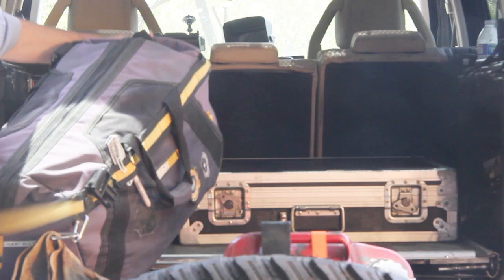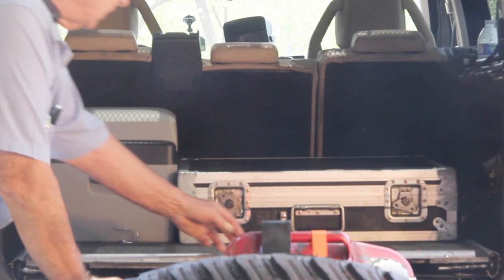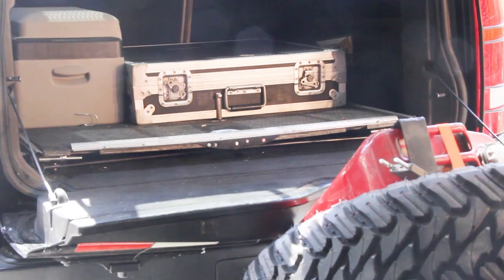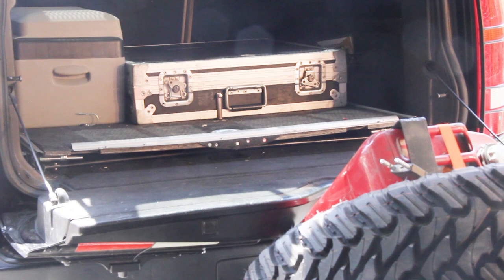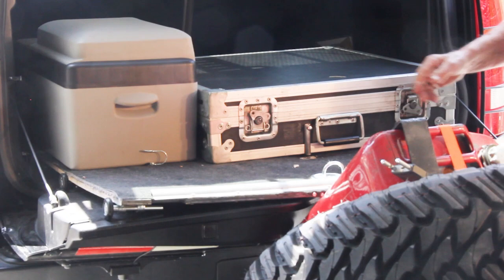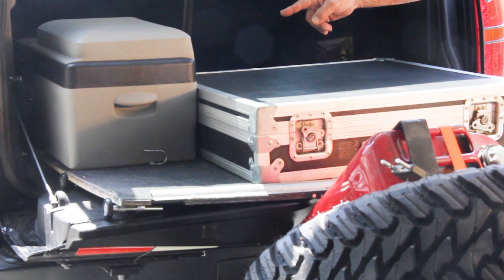All you have to do is just grab the handle — it rolls right out and makes access to the rolling drawer easy. Remember, everything you see here was created and built by me, which means that you can do it too. The drawer slides out, equipment on the drawer comes out, and makes everything accessible.